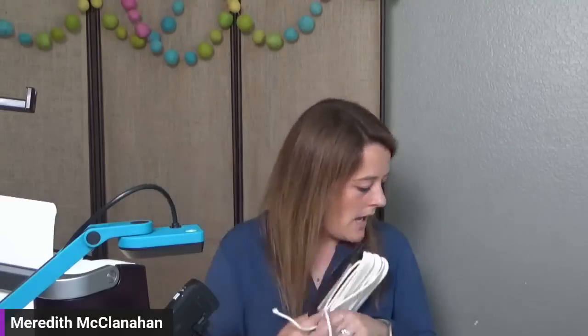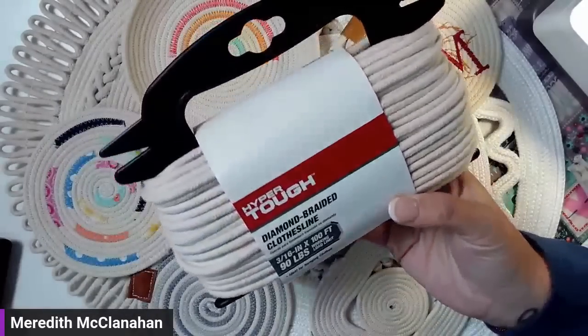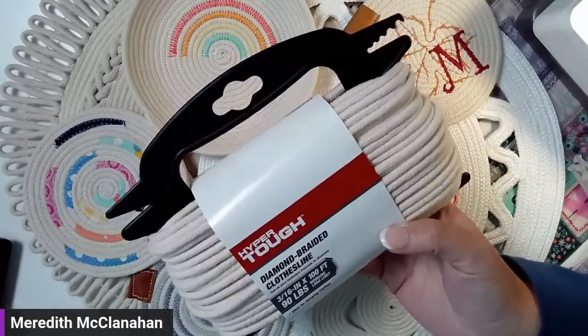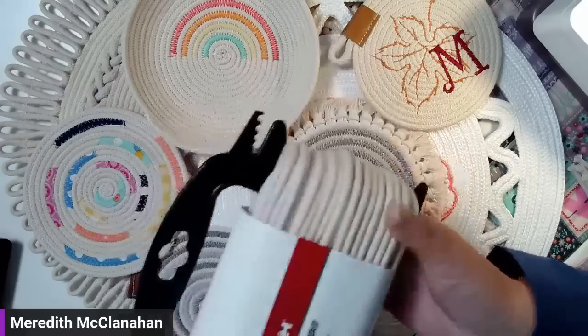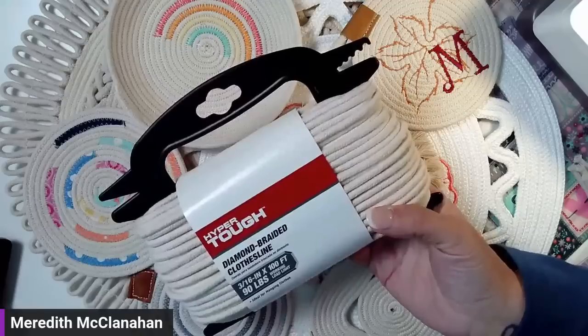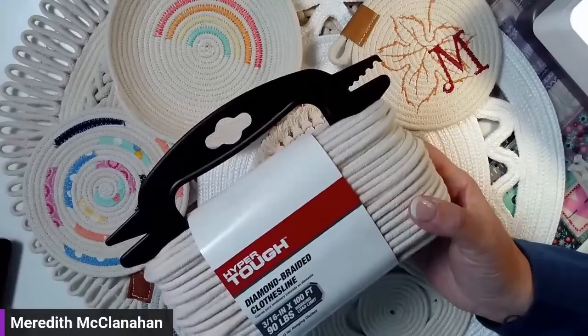I use this stuff right here — it is diamond braided clothesline. I like it because it's cotton. You can get a lot out of it and it's fairly cheap. You can get it in the hardware store. I got mine at Walmart in the hardware section. I think they're like eight bucks per little thing. This is what I use for multiple reasons because you can dye it also. Because it's cotton, it easily soaks up all of that dye.